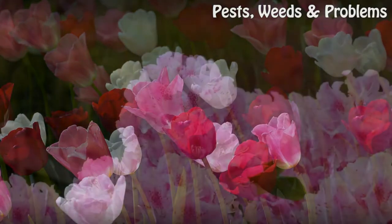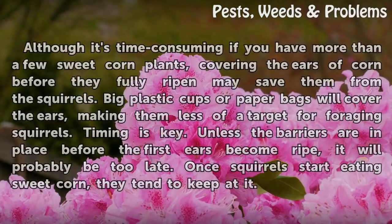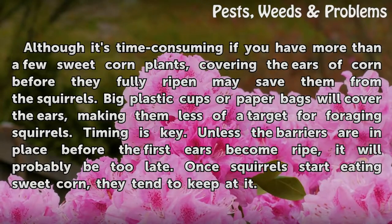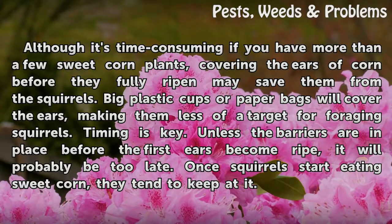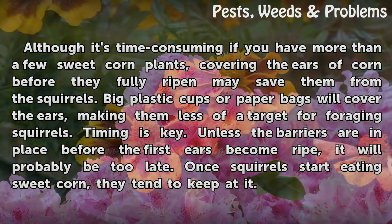Although it's time consuming if you have more than a few sweet corn plants, covering the ears of corn before they fully ripen may save them from the squirrels. Big plastic cups or paper bags will cover the ears, making them less of a target for foraging squirrels. Timing is key — unless the barriers are in place before the first ears become ripe, it will probably be too late. Once squirrels start eating sweet corn, they tend to keep at it.